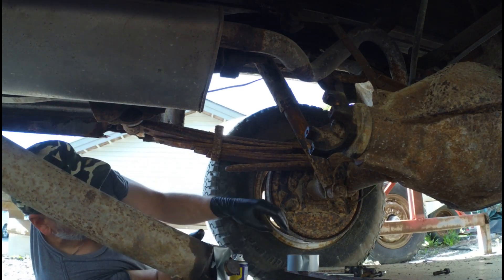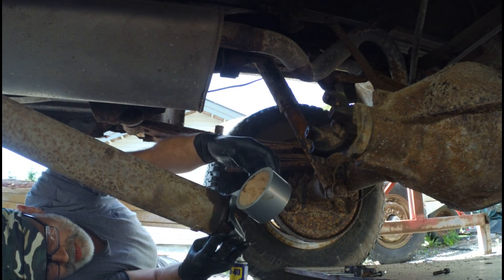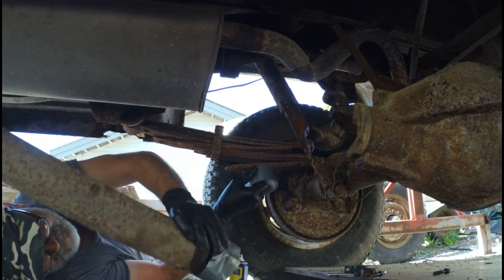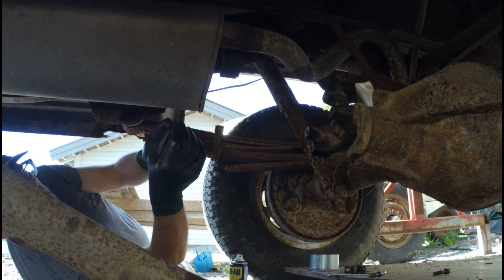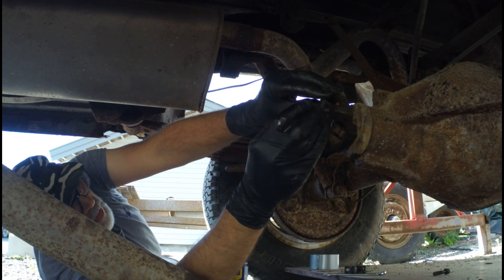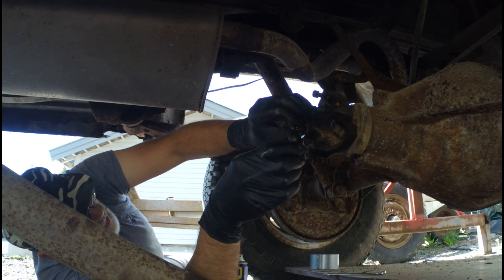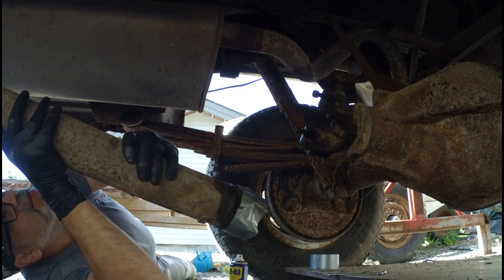That could have gone better if I didn't have a lot of grease on my fingers. Just wrap some more duct tape on it — if it doesn't fix the problem, you're not using enough. Drive shaft is off. Now let's get these back in so we don't lose them. Drive shaft out.